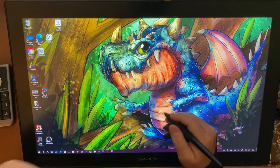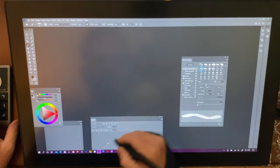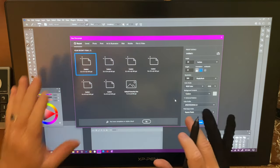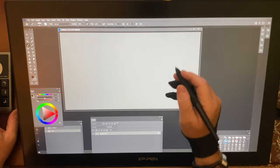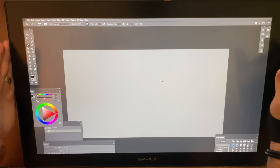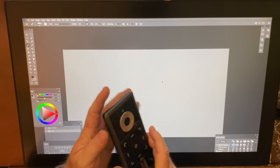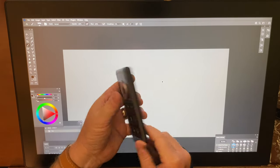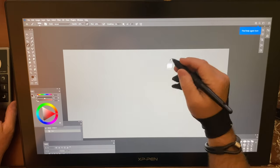I'm working on the XP-Pen Artist 22 HD Generation 2. This particular device is wonderful in so many different ways. Not only is it a budget price-pointed device, it also has HD, 8,000 levels of pressure sensitivity, and it's just a wonderful device to pair with an all-in-one or a desktop machine. It doesn't have a huge footprint.